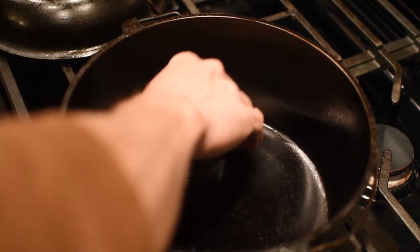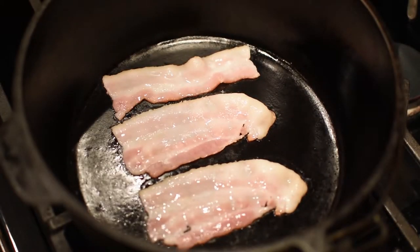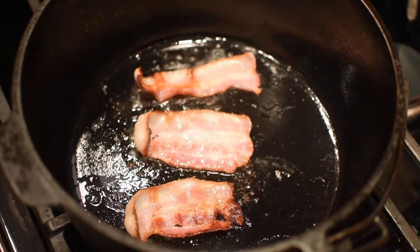Throw in some bacon — the ends of the bacon that you don't want to eat because there's so much fat on them. We're going to render that fat and use it to sauté our onions. There's a lot of flavor in bacon and we're going to leave it in the stew; we're not going to pull it out.